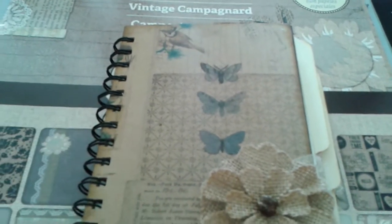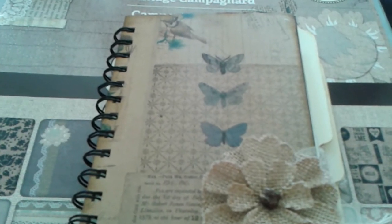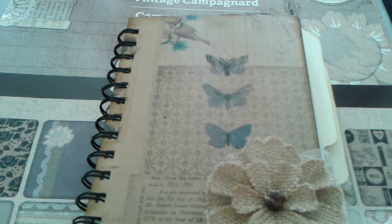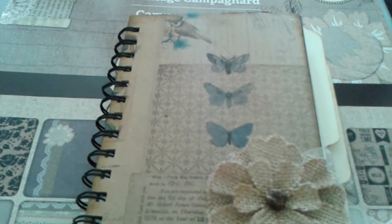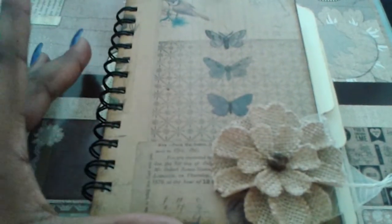Good morning! I wanted to quickly share a junk journal that I created for a swap on Facebook — the Junk Journal Junkies group, I believe it's called. It's a pretty simple junk journal.